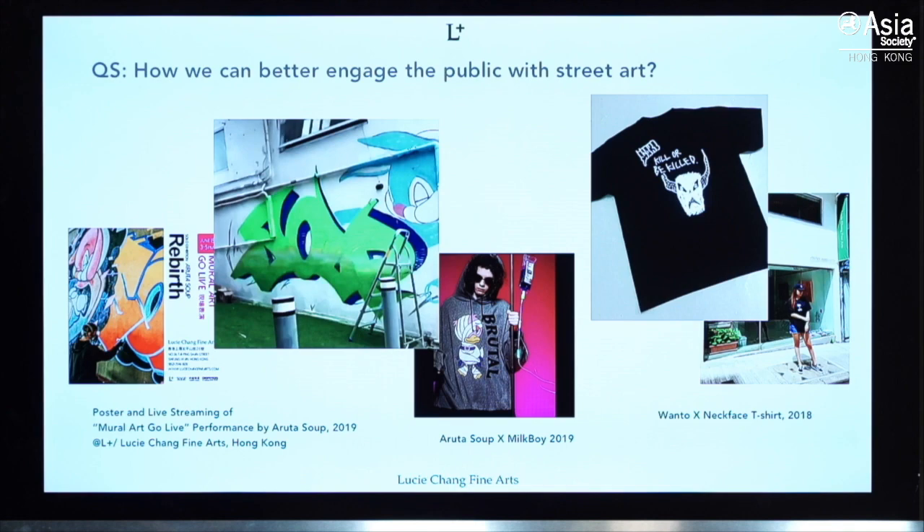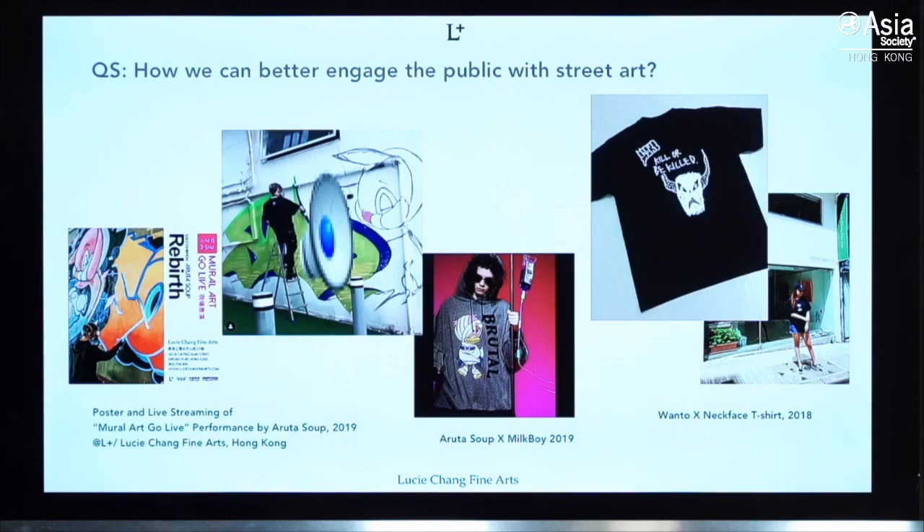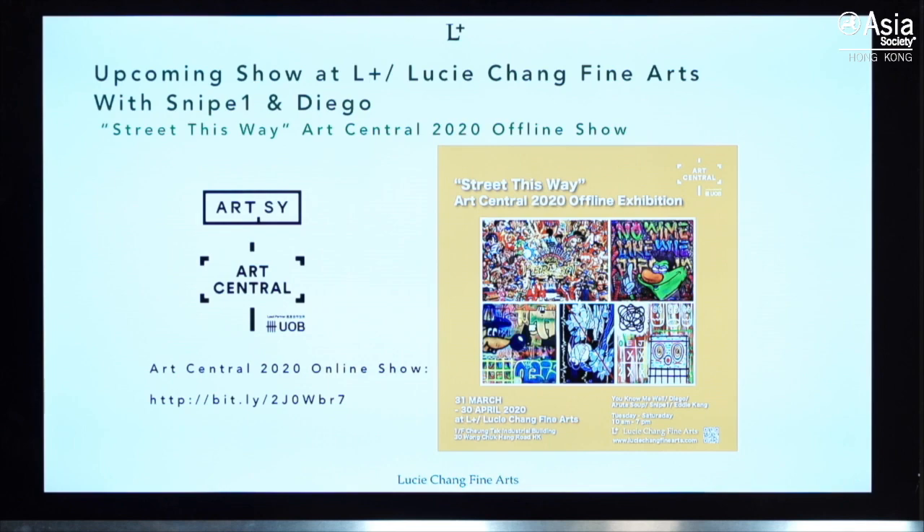Another question was: how can we better engage the public with street art? What we did was when our artists painted on our walls, we put on a live stream so everybody could see it and follow. We also work with a lot of brands. One simple way is: when you see art on the street, take pictures, post on social media, and tag them — so more people will know about it.